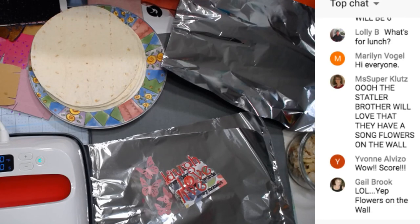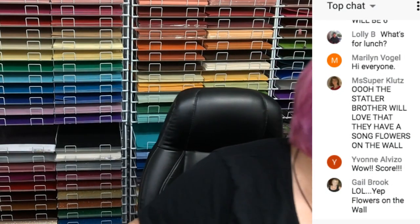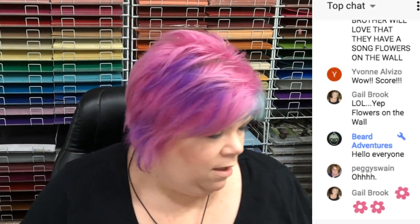Good afternoon everybody! We're going to do something new today — we're going to make quesadillas, chicken quesadillas. We're going to grill the chicken a little bit first just to heat it up.